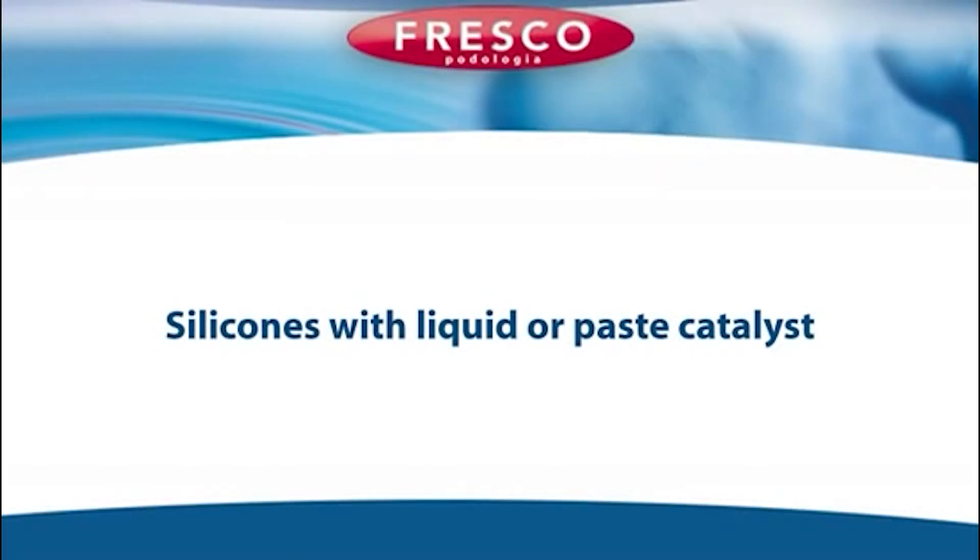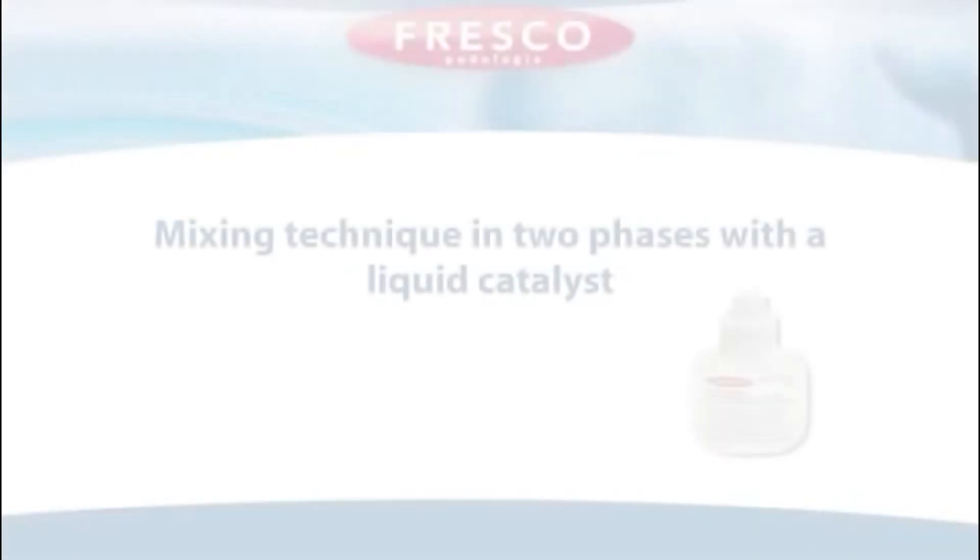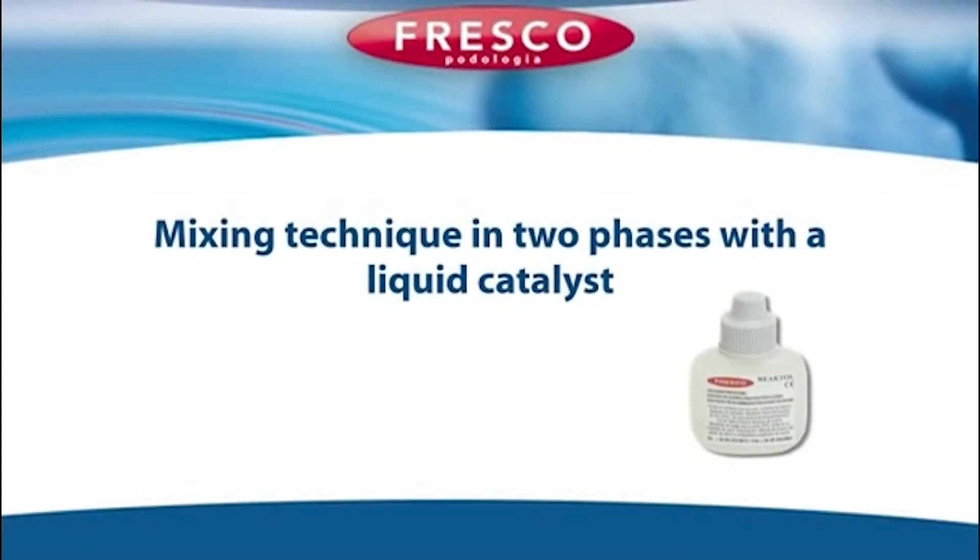Silicons with liquid or paste catalyst. This video covers the mixing technique in two phases with a liquid catalyst.